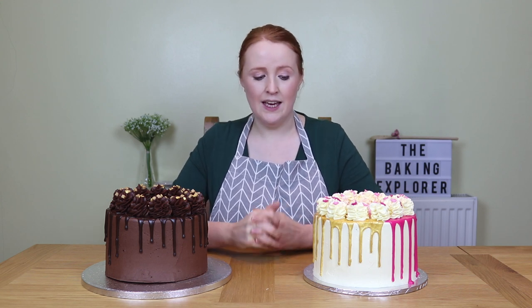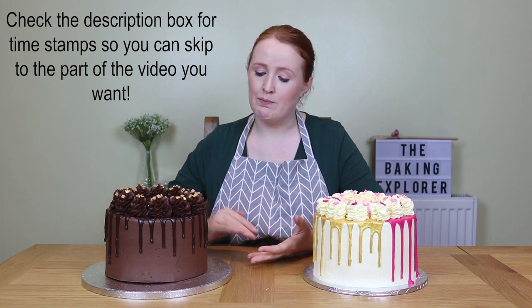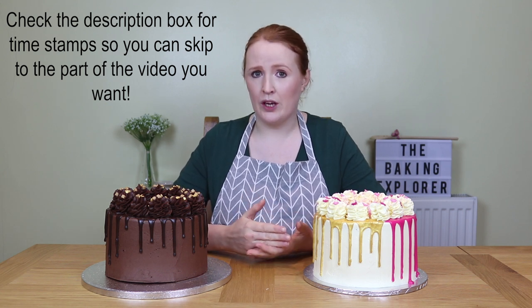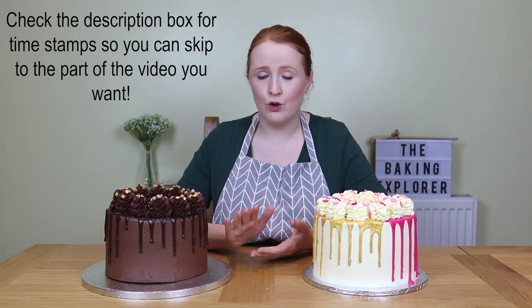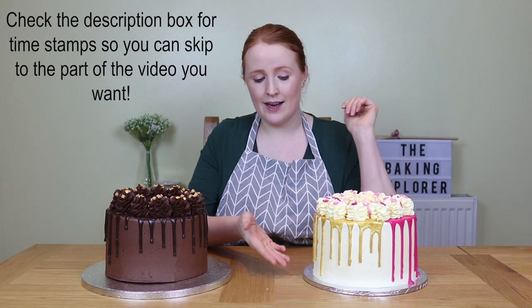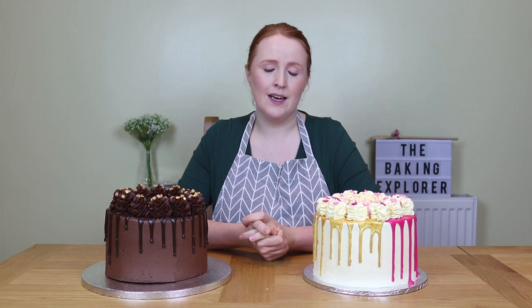Today's video is all about drip cakes. I've written a thorough drip cake how-to guide over on my blog — I've put the link to that in the description box. What I'm going to be showing you in this video today is the foundations of a drip cake: how to build up the layers, how to cover it with buttercream, how to make that nice and smooth, how to make the ganache for the drip itself, and I'm also going to cover coloured drips and gold drips. If you've got any questions about how to make drip cakes please let me know in the comments, and don't forget to head over to my blog for all of my recipes including the recipes for these two amazing cakes.